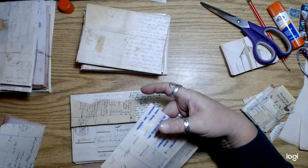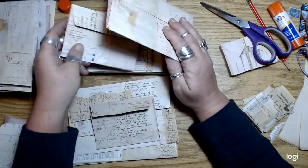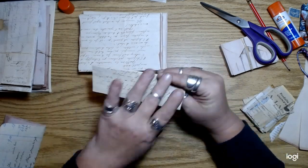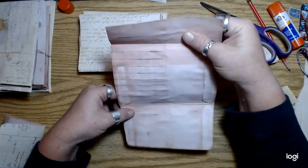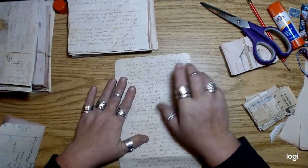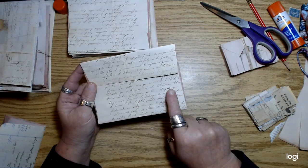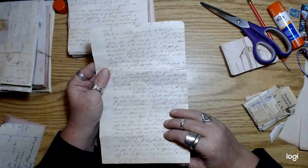I wanted to mention, in case you guys want to try this — if it bugs you when you have text upside down on stuff like this, here's a trick. Take your envelope, open it flat with the flap facing towards you, then lay it down and glue whatever you want right side up. When you fold it back up, this will be right side up and that will be right side up. It took me forever to figure that out.